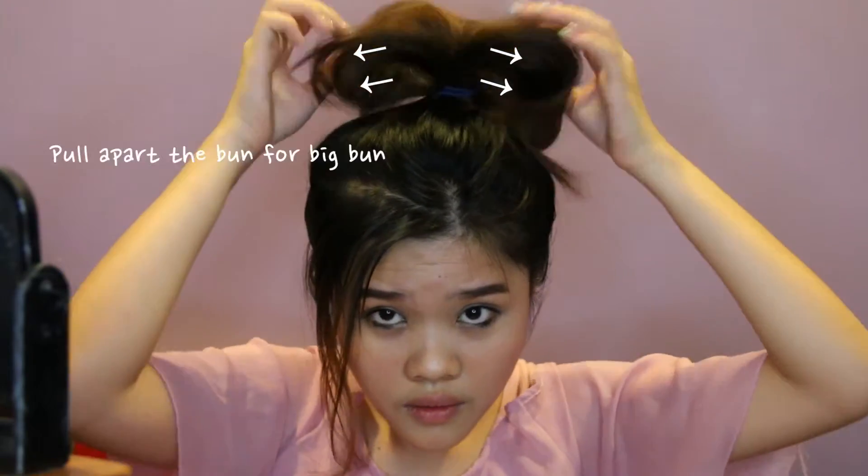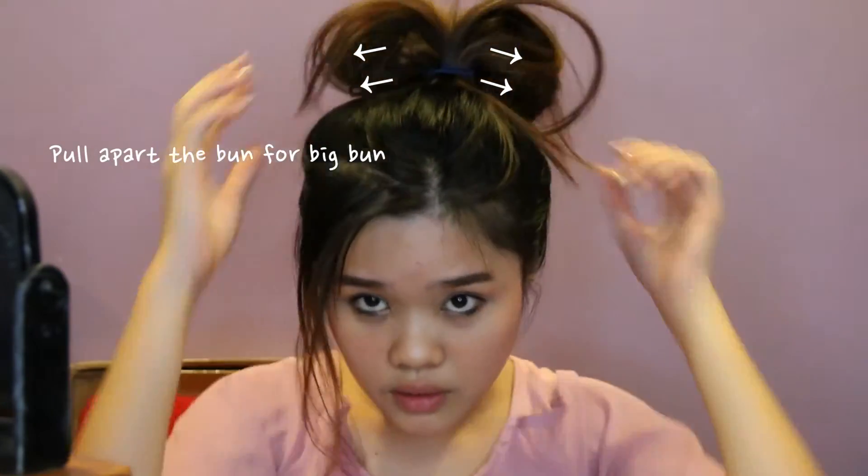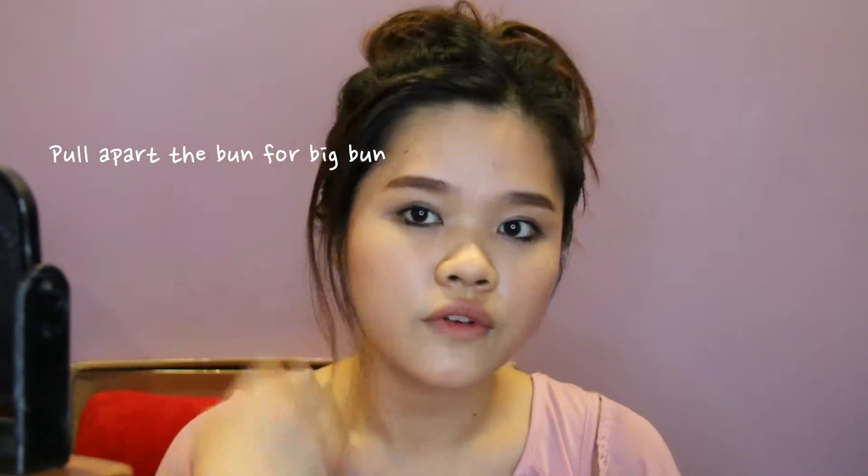I'm having a side parting now so my hair is to the side. Just use the hair tie like that, come over like that, do like a loop, and then just tie the cross like that. Okay, this is my bun — very very effortless bun like that.